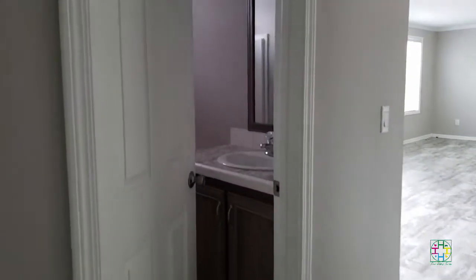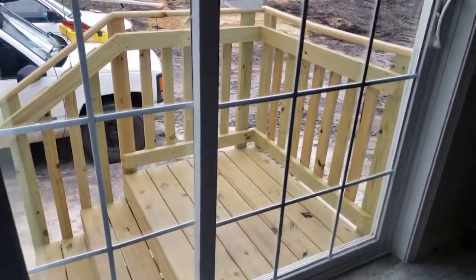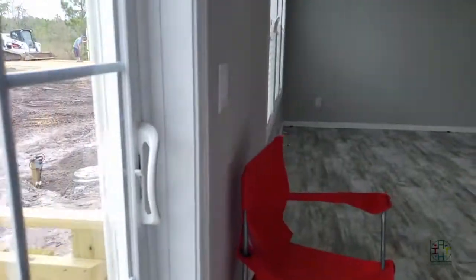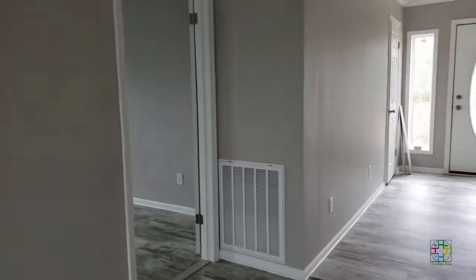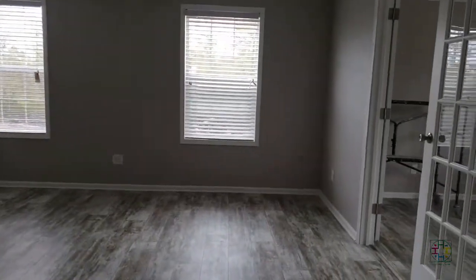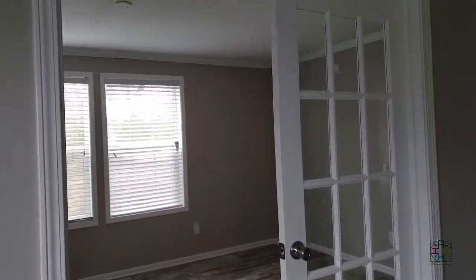Coming from this side of the house and walking through the living area. One of the things provided by the builder are these steps at each of the entrances to the house. Heading towards the master bedroom now. On the right as you walk in is the office — one of the reasons we chose this house is because it has an office in the master bedroom, or a sitting area we will be using as an office.